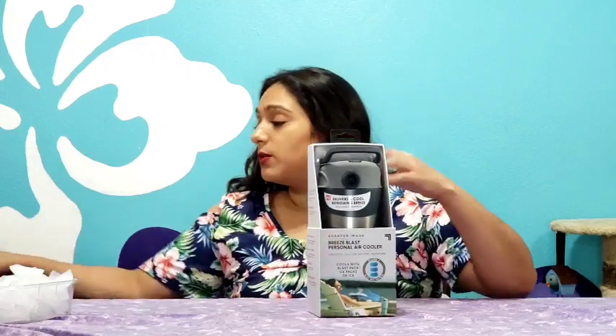Hey, what's up guys, it's your girl Jazz. In this time of year I need something to cool me down, so I'm hoping this new little device that I found will be the one to help me cool out. Alright, let's open this up and see if it works.